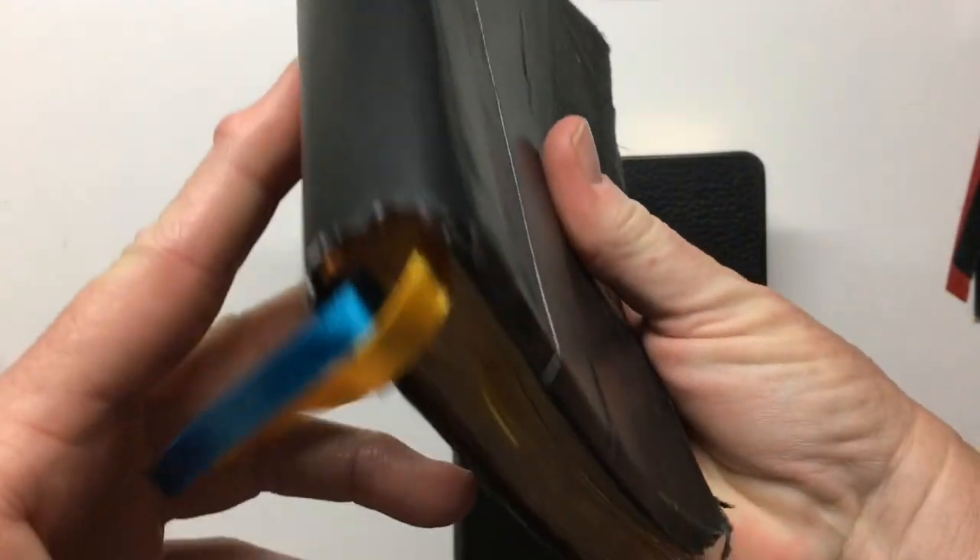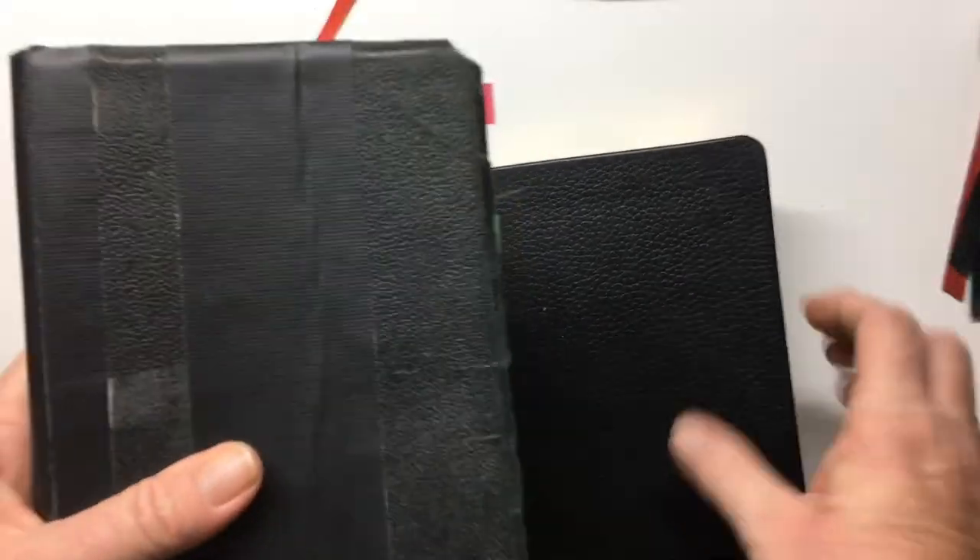The cover's held together with gaffer tape. So I've been looking for another Pip Minion.